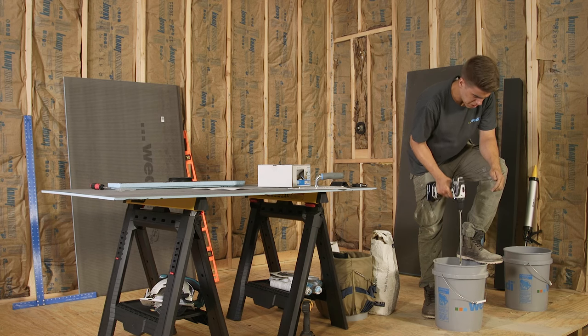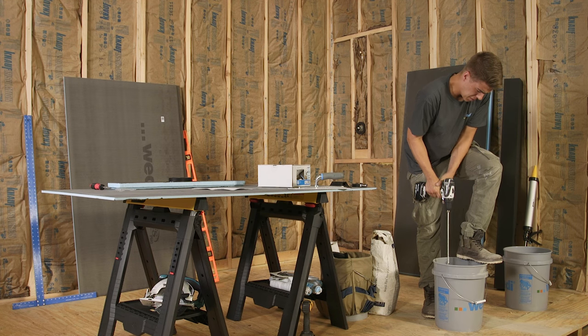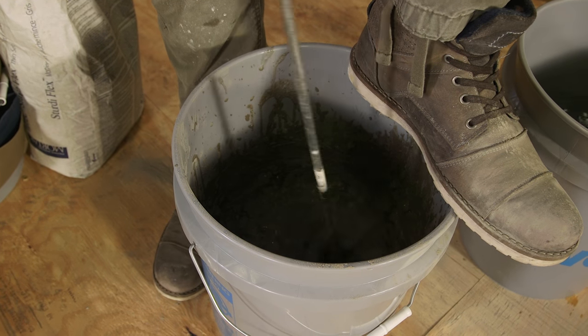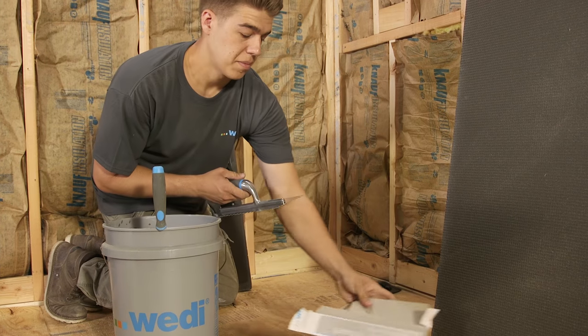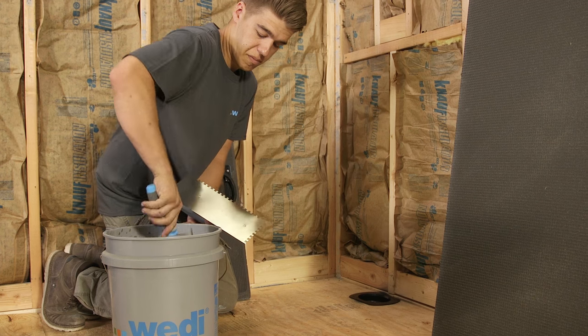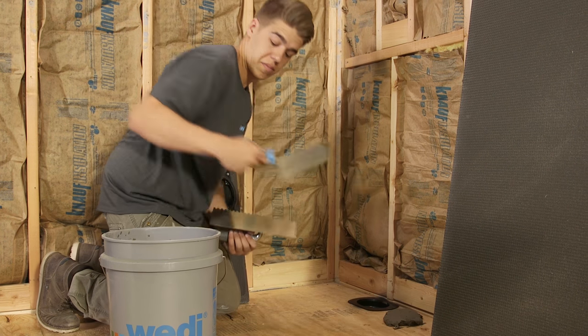Now we are mixing modified cement based thinset mortar. It is imperative for the system to work safely that the thinset mortar provides full coverage and support underneath the weighty shower base parts. Here we are using a one quarter by one quarter square notch trowel to apply thinset to the floor. Keep the drain trap clean.